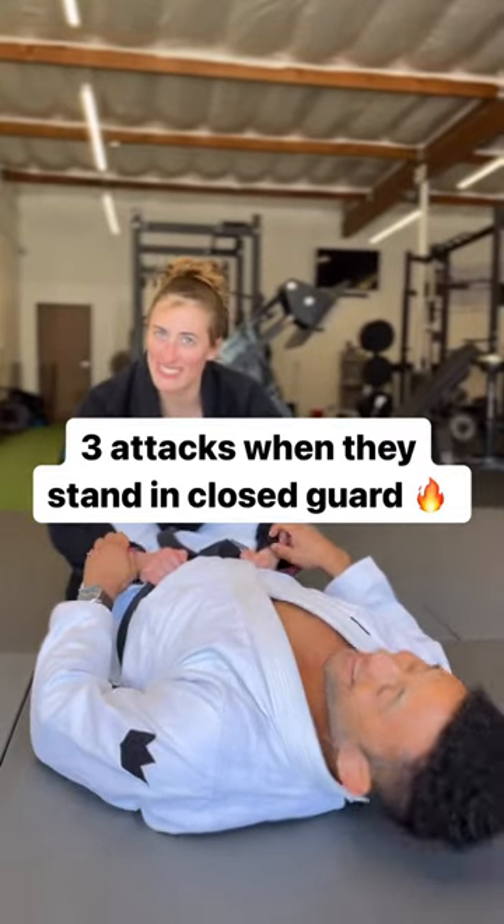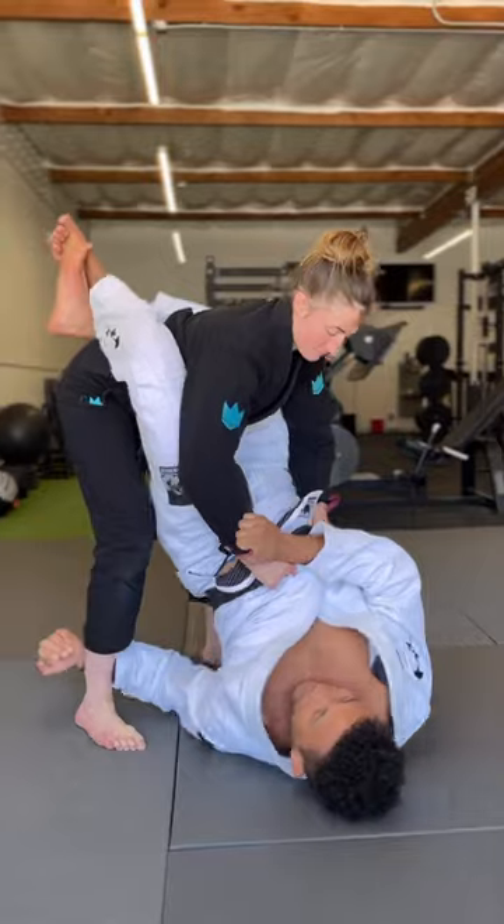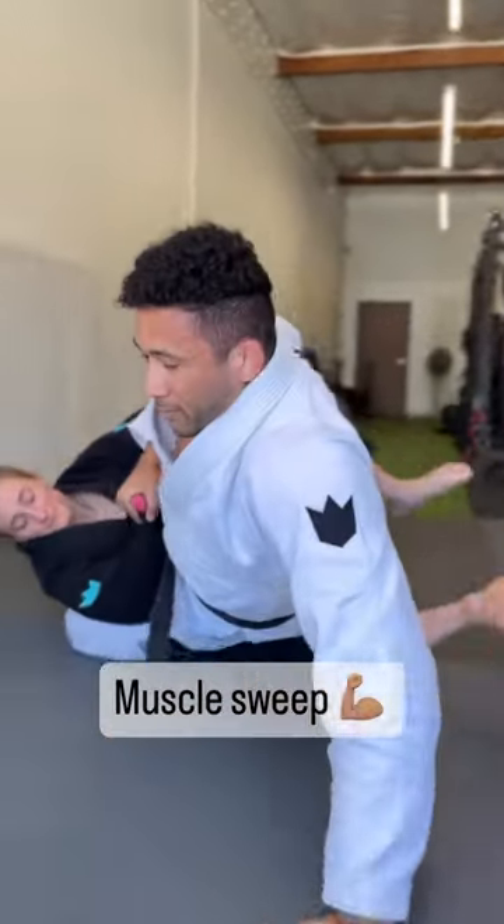Three attacks when they stand in close guard. When your opponent stands, cross grip their sleeve, then chop their leg with an underhook while you bridge off of your shoulders for the muscle sweep.